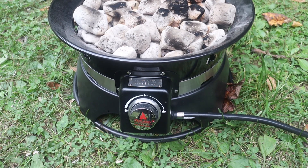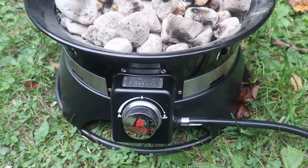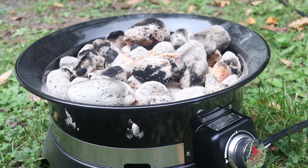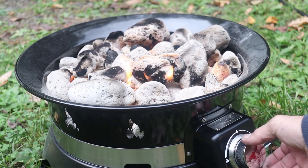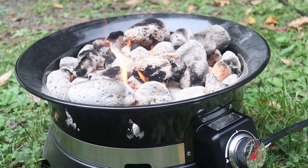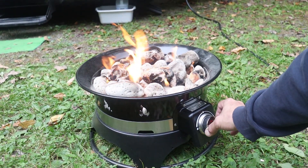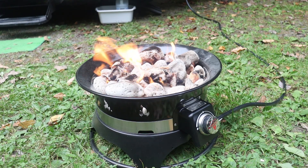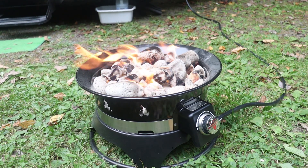We hooked up the propane tank and are ready to give it a light. To do this you just slowly turn the knob counterclockwise — with the gas on you will hear a bit of a hiss followed by the electronic ignition crack, and the flame will engulf the lava rocks. You can then adjust your desired flame height. Myself being a borderline pyromaniac, I chose the highest setting.